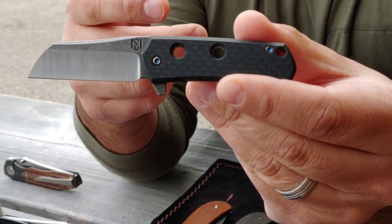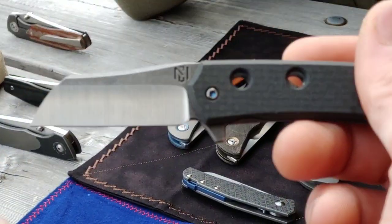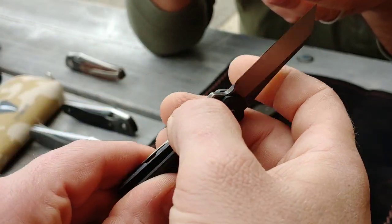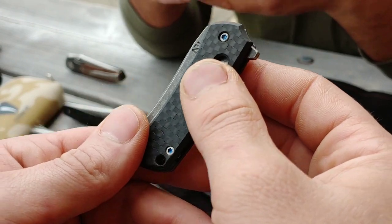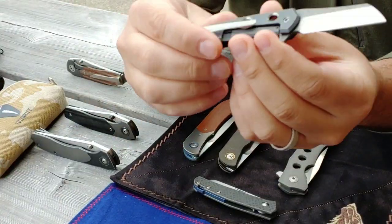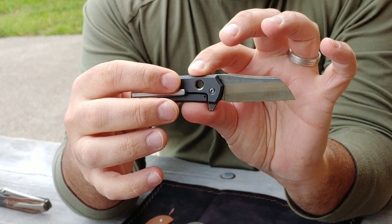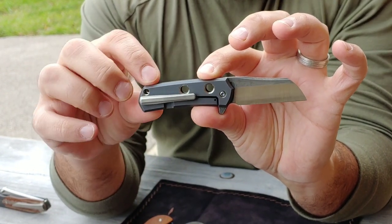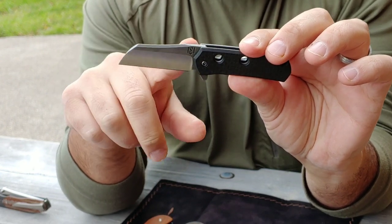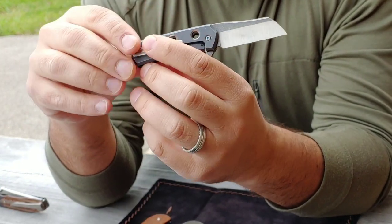He probably makes these in small batches, between five and ten at a time. This one has a hand-ground blade, but he also sells variants at $50 less — this one is around $350 to $400, and the CNC blade variants are $50 less. But you get a lot of hand finish work on this too. It has a stonewashed and anodized lock scale with milled holes and polished bowls on the inside, multi-colored anodized hardware screws, and a multi-finish blade with part hand-ground and part acid-washed.